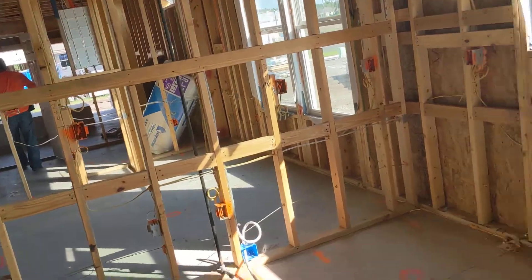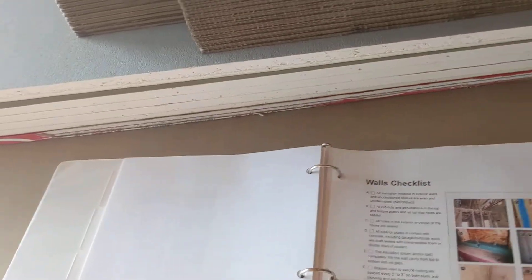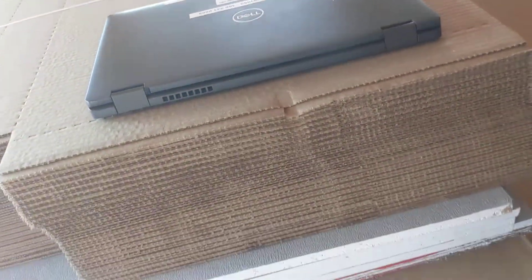Some customers have opted to insulate the garages, some have not. So I've got to pull up the paperwork just to verify that what I've got matches what they signed up for.